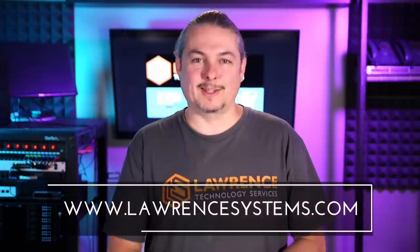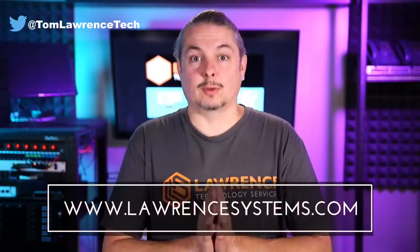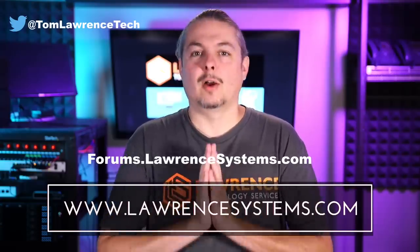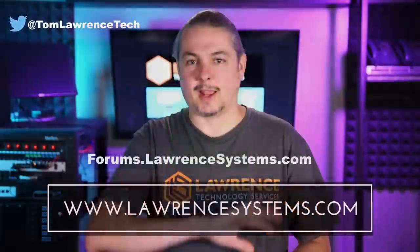The access points and switches do a great job for the use cases we have. Thanks for making it to the end of the video. If you like this video, please give it a thumbs up. If you'd like to see more content, hit subscribe and the bell icon. If you'd like to hire us, head over to lawrencesystems.com and fill out our contact page. Head over to forums.lawrencesystems.com to carry on the discussion, suggest new videos, and more. Thanks for watching and see you next time.